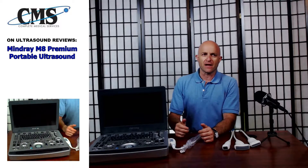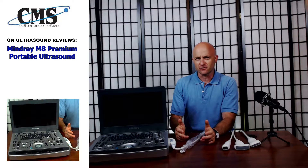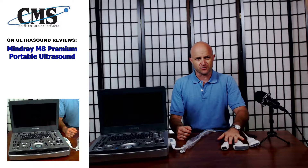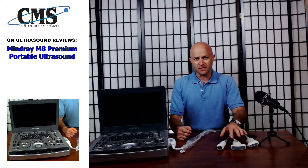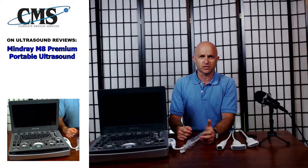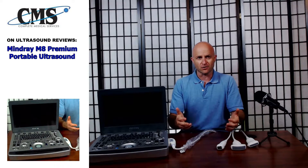The Mindray M8 is actually a fully shared service ultrasound system. It is portable, and by fully shared service I mean that as you can see, I have three distinct transducers here in front of me: a phased array, a convex, and a linear. This is the typical configuration for a shared service ultrasound — meaning it can perform in any specialty and has a large selection of probes.